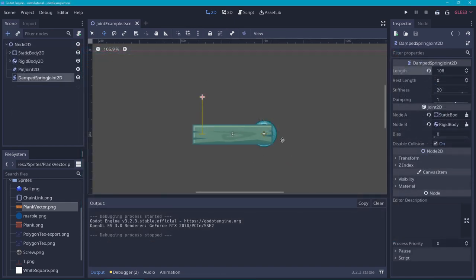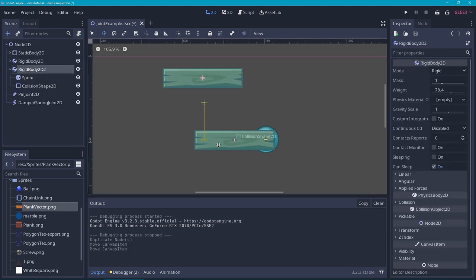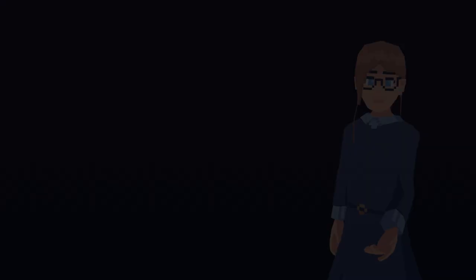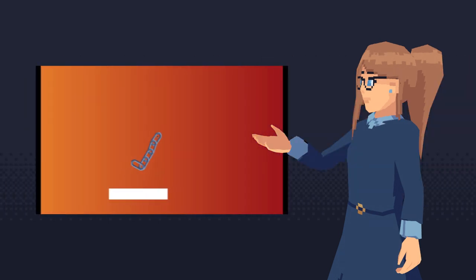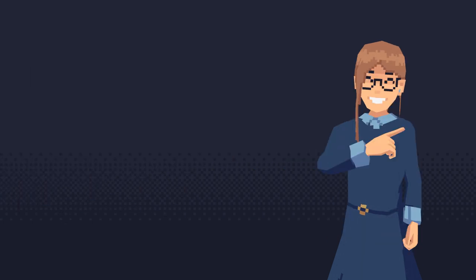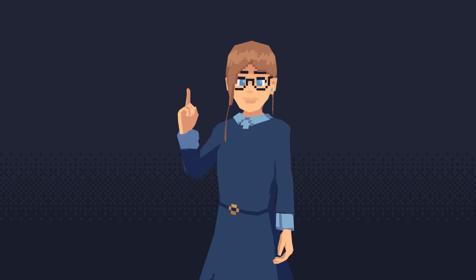Another thing you can do is combine multiple joints together. Here I have a pin joint and a damped spring joint, both connected to the same rigid body. When we run this, you will see that it uses both the spring joint and the pin joint. Let's add another piece of wood to drop on top of it — you can see it kind of works like a bouncy pad. You can do a ton of fun things with these joints, like creating a marble run or an interactive chain using pin joints. I hope you learned something from this tutorial — feel free to suggest any nodes you want me to cover in the next episode of Godot Nodes Explained.